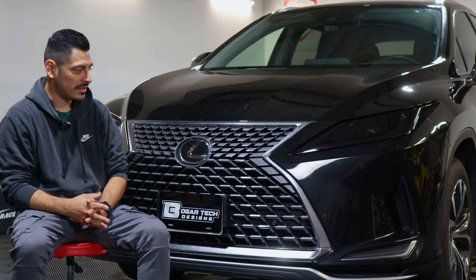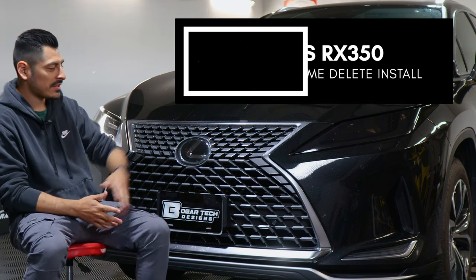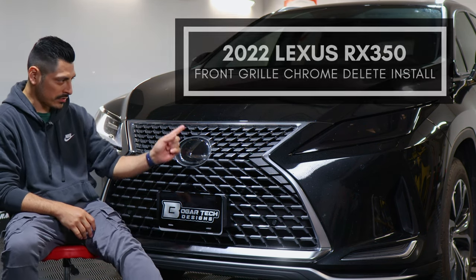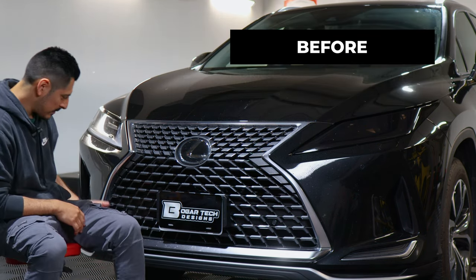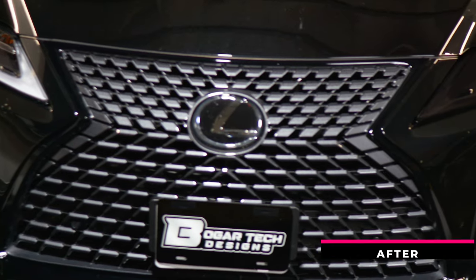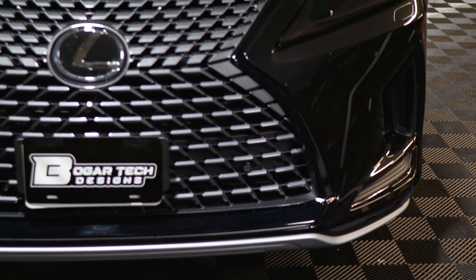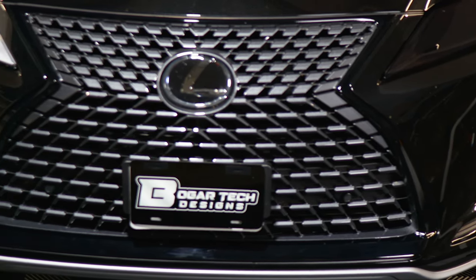Hey everyone, welcome back to another video. In today's video we have this 2022 Lexus RX 350 and we're going to do the chrome delete installation for the front grille. As you can see, this is how it looks before the installation and this is how it looks after. We use the gloss black material in order to match the color scheme of the vehicle and to match the color of the grille.